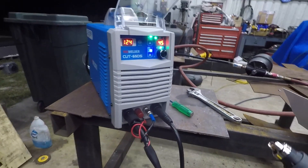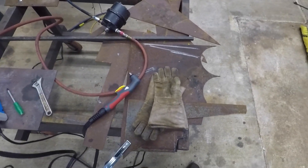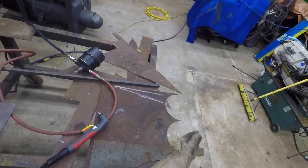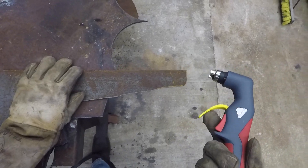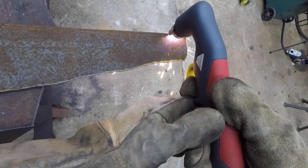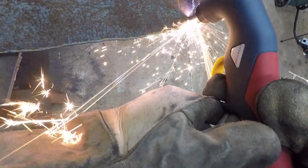Now if I pull the trigger, let's see what happens — we've got power. Let's go ahead and try this thing out. In my shop I don't do a whole lot of sheet metal; the thinnest thing I typically cut is 1/8-inch plate. So that's what we're starting with here — some 1/8-inch plate. We're going to see what happens and go from there. It's a plasma cutter — no problems there.